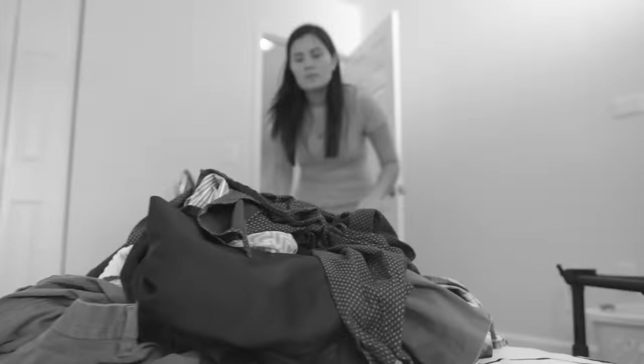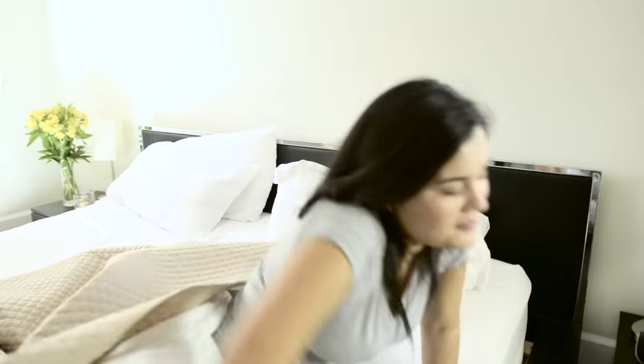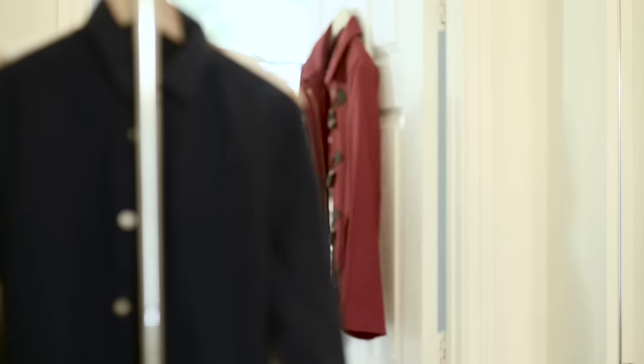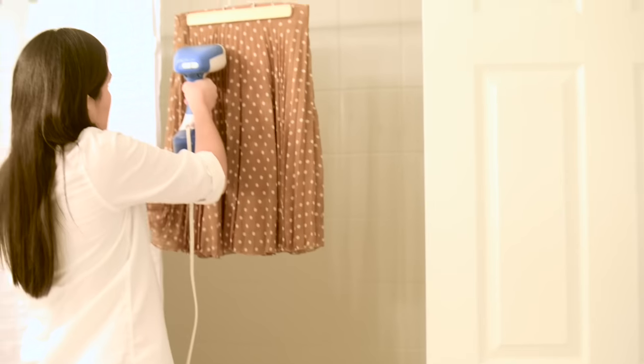Forget clunky ironing boards or the guesswork of figuring out what type of fabric to choose. There's an easier, faster alternative to ironing. Get 45% more steam to smooth out wrinkles quicker with the Sunbeam Power Steam Fabric Steamer.